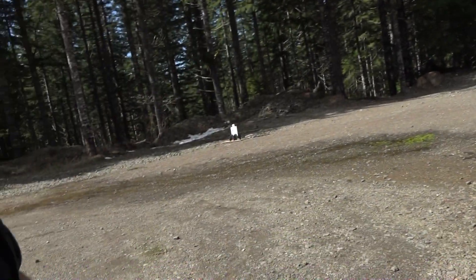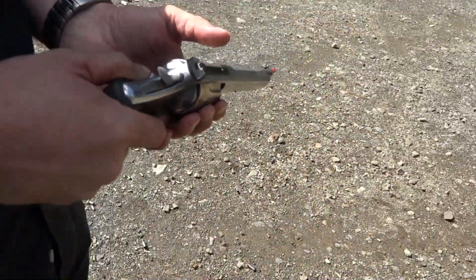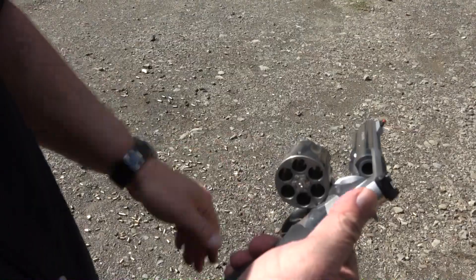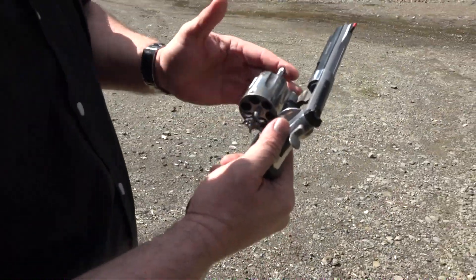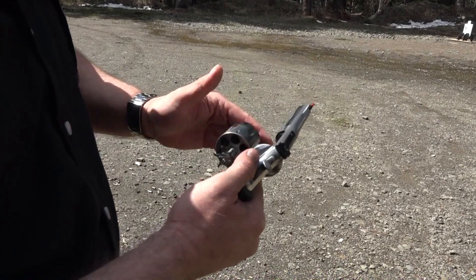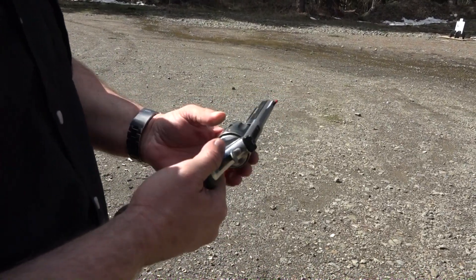You're getting better with it. How is the recoil impulse — is it hurting your hand? It hurts a bit. But love that ejector rod — very nice. It is a really well made revolver.